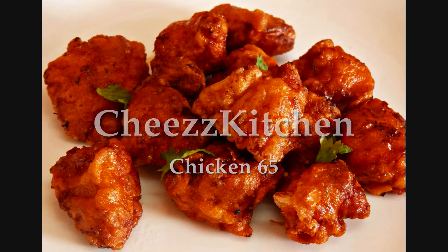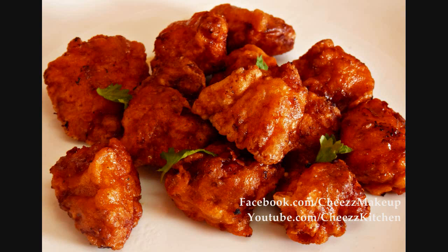Welcome to Cheese Kitchen. Today I am going to make the super delicious Chicken 65. The amount and the list of the ingredients are in the description bar.